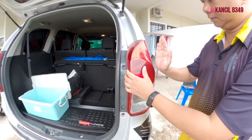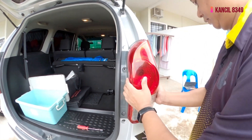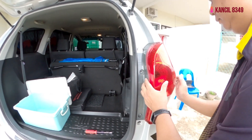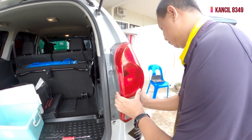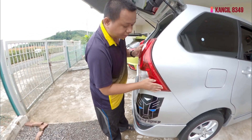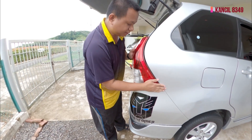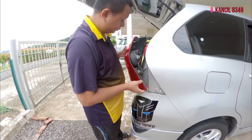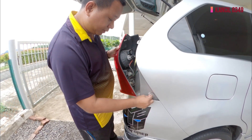First, push this — it actually uses clips. So make sure don't force it too much, it can break. Now it's open. You can see there are clips here.